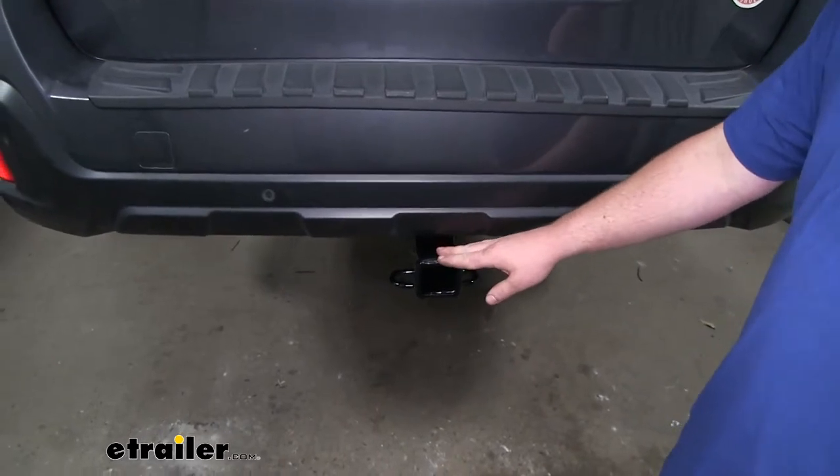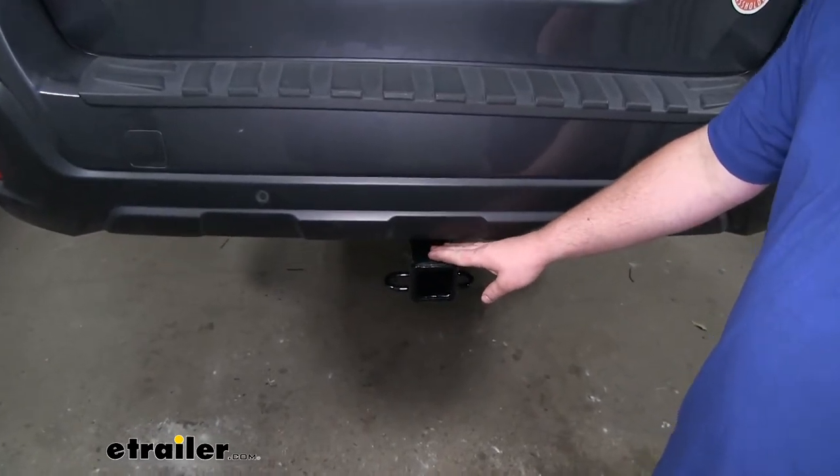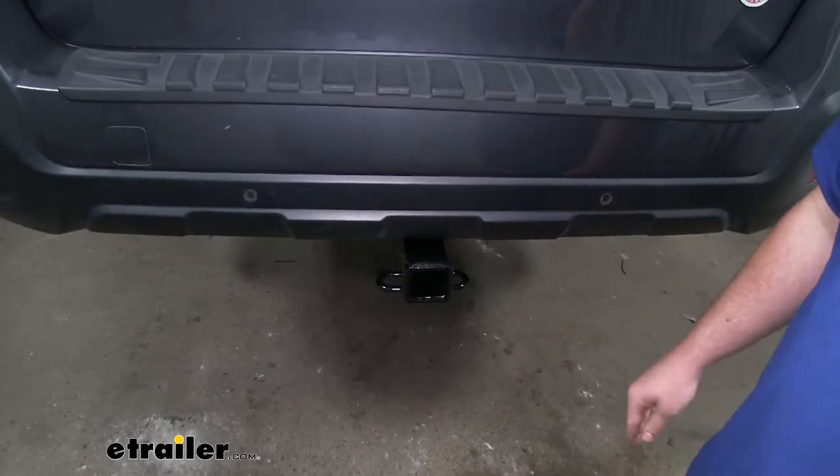The hitch is going to have a gloss black powder coat finish, which is going to keep it in good shape and last a long time.